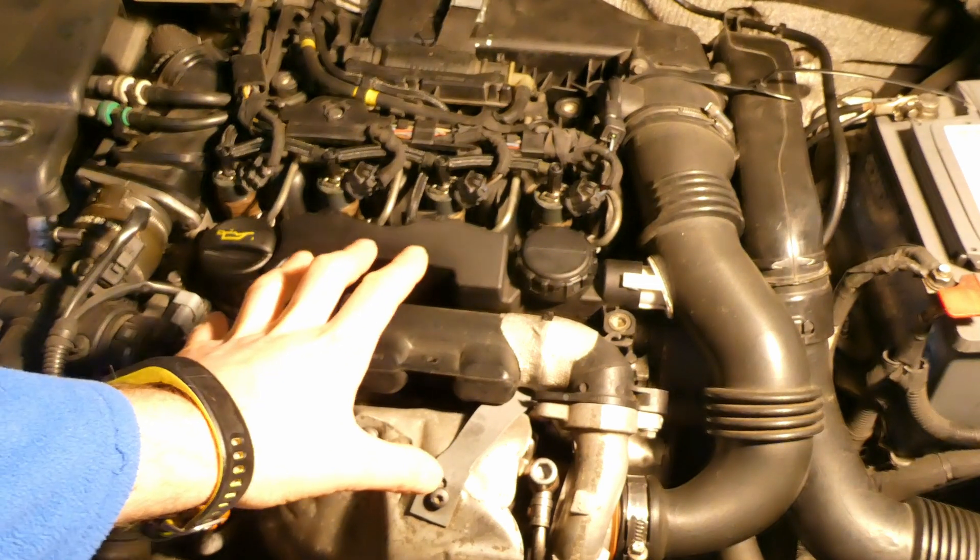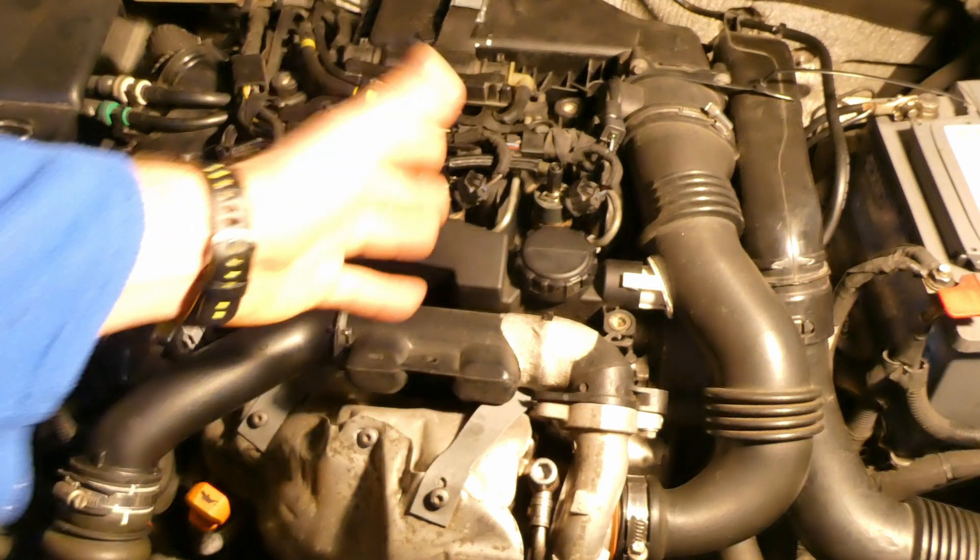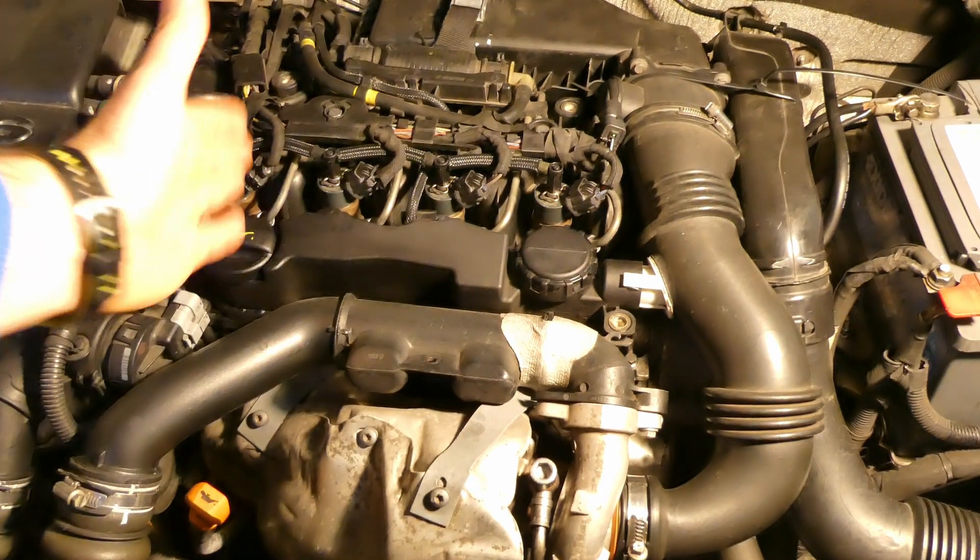All the testing will be done in speed mode because nobody wants to watch this for two hours. First is to take a measurement before putting the Wynns diesel injector cleaner in.